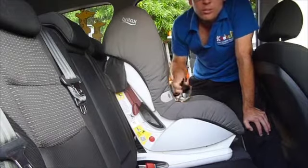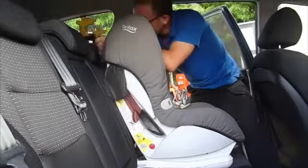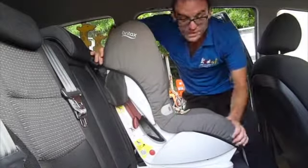Once we've done that, as always, we're going to make sure we take our top tether strap and fix it on exactly as we would normally, tightening it up again of course as well. And that's how we use those ones.